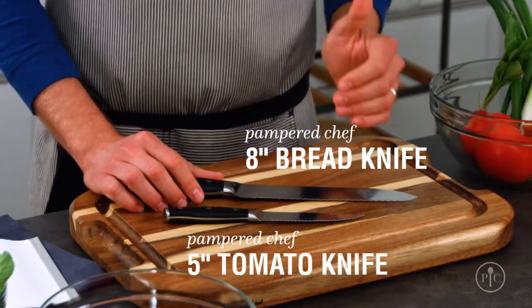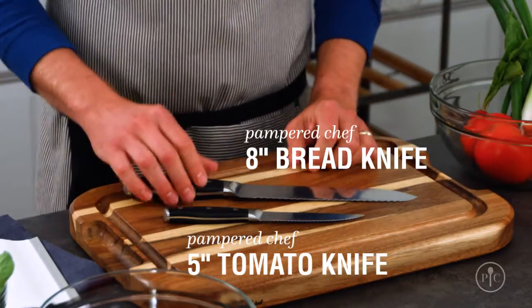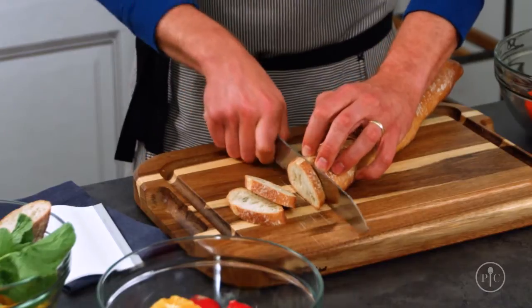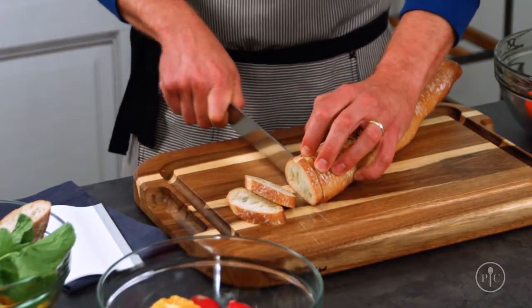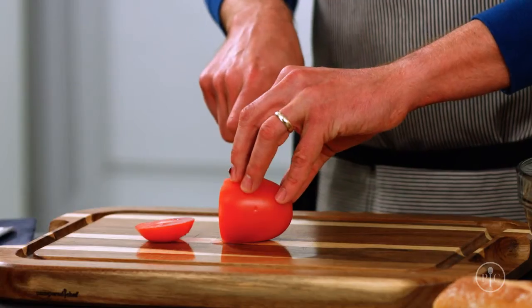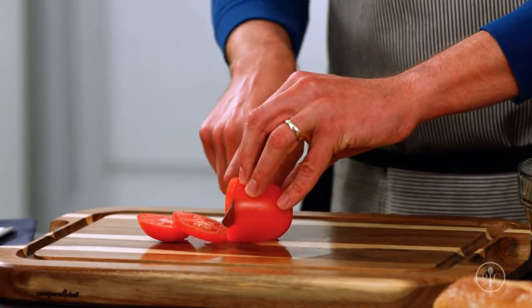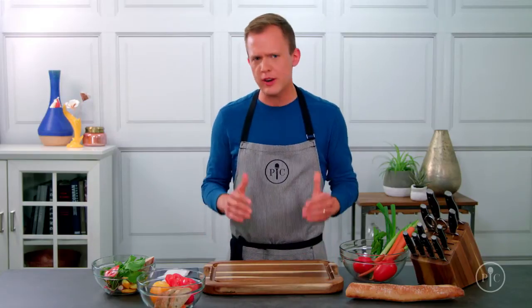Now bread and tomato knives are a little bit more food specific, but you're going to use them all the time. Break out a serrated knife when the food you're cutting has a really hard crust and a soft interior. The serrations are strong enough to cut through the tough outside without squishing the inside. The next time you're standing at the kitchen counter trying to get ready for dinner, think about what you're cutting and how you're going to cut it — then make sure you have the right knife for the job.